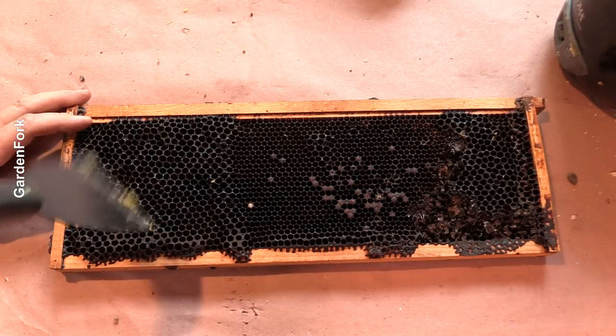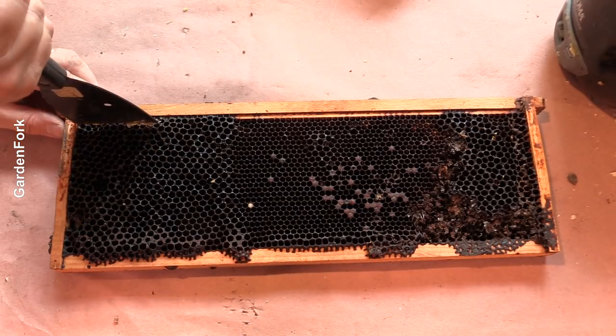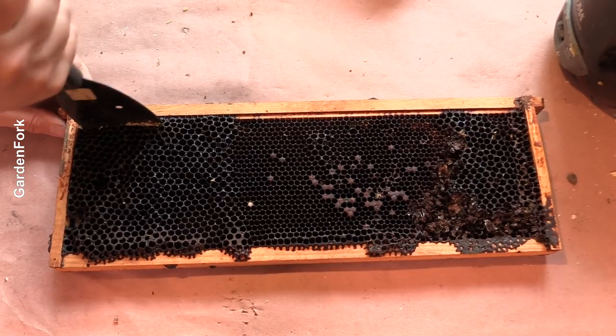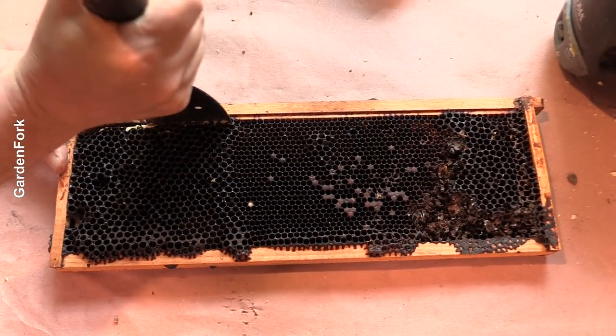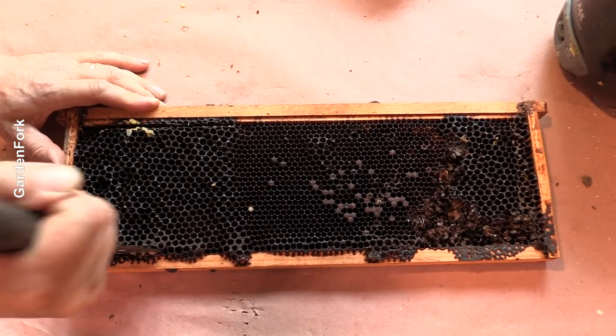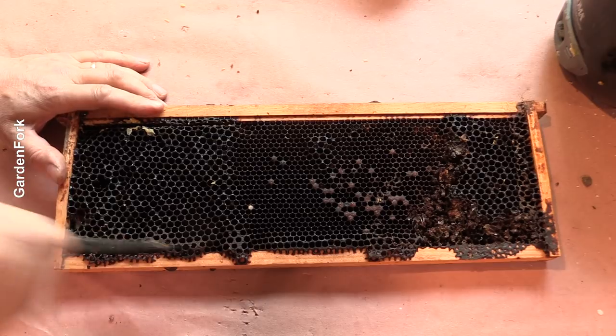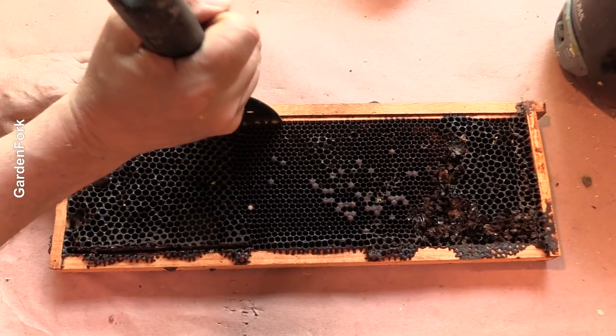This is a frame with wax foundation. What I do is I just have a long tool — I can't remember what this is called at the moment — and I push down. I can sometimes just break out the foundation and the wax comb. Sometimes you have to take the thing apart, but we'll see.